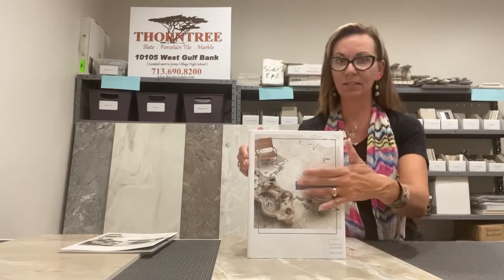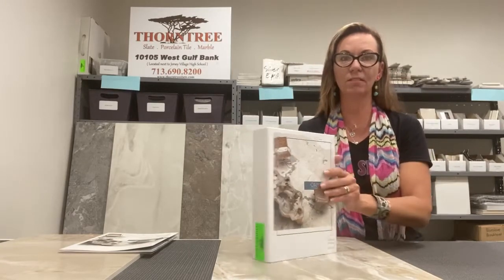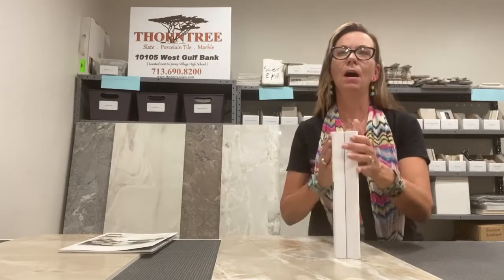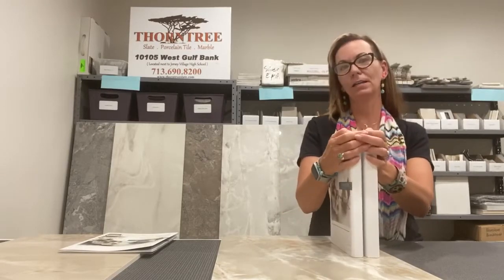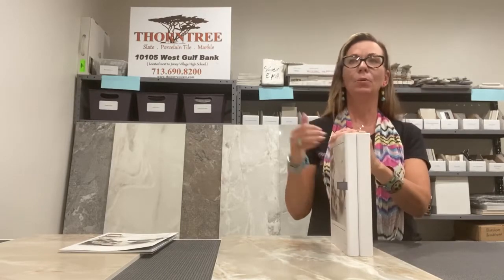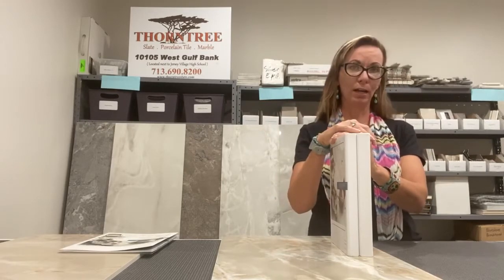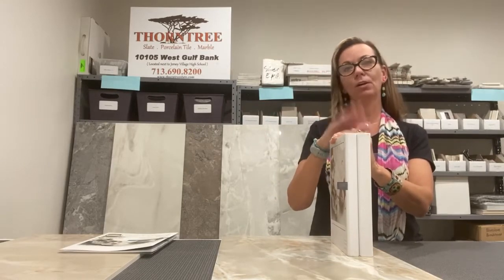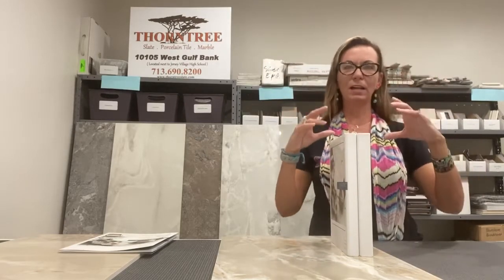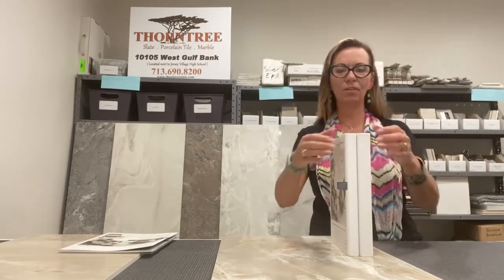It comes in this fancy-dancy binder with a gorgeous full shot on the front. The nine colors shown are: White Onyx, White Blend, White Porphyry, Golden Onyx, Golden Blend, Golden Porphyry, Silver Onyx, Silver Blend, and Silver Porphyry — broken out into whites, golds, and silvers.